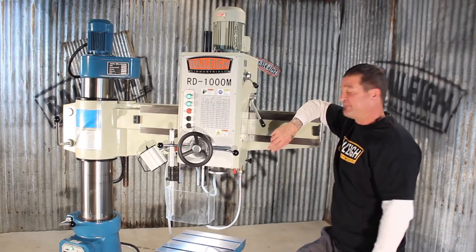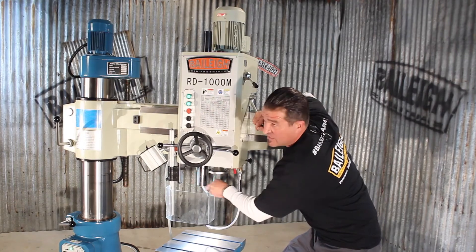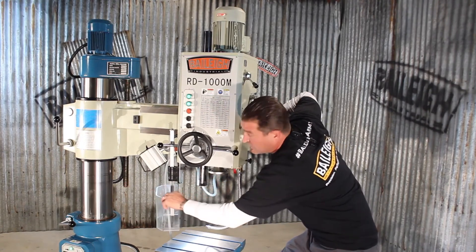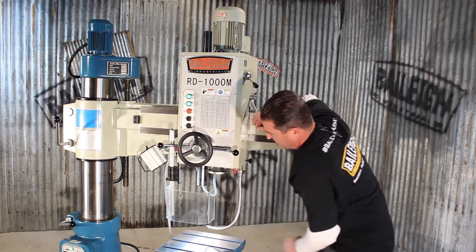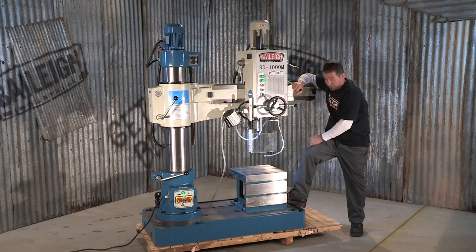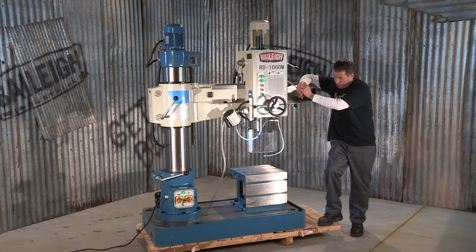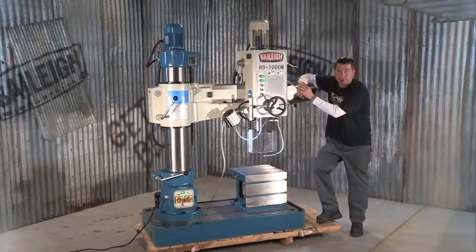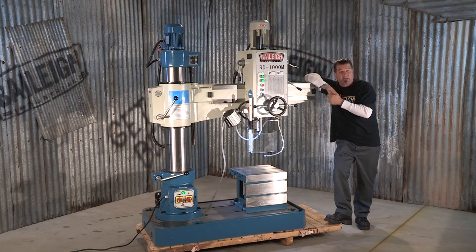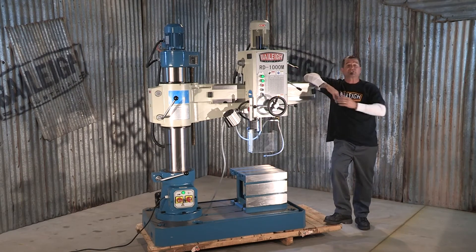The spindle features an MT4 taper, and there is a safety guard on the machine — if it gets opened for any reason, it will shut the machine down. Also included is a box table that is adjustable on the foot of the machine, as well as a built-in coolant pump and reservoir. The voltage here in the United States is 220-volt three-phase, and for the rest of the world, 400-volt three-phase.